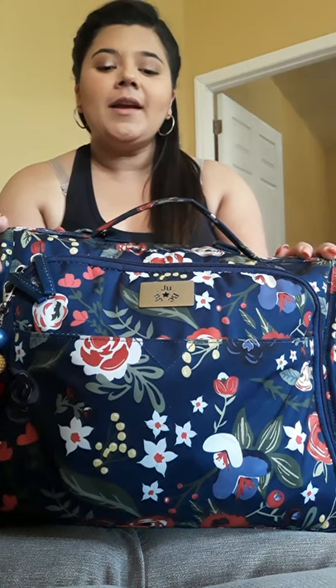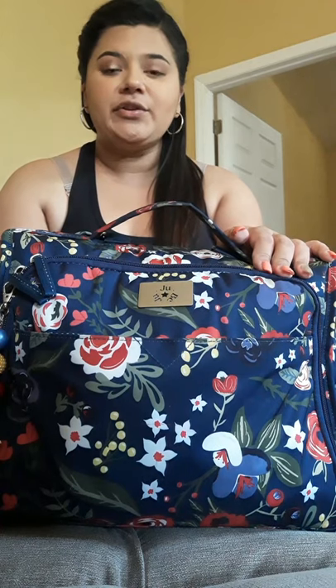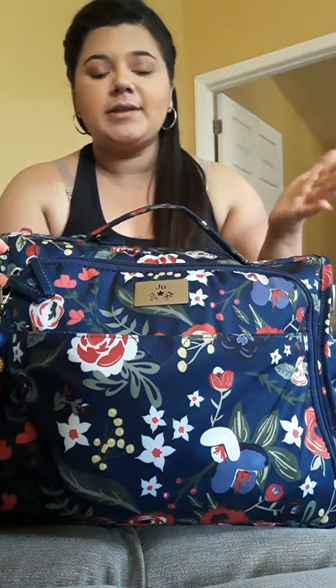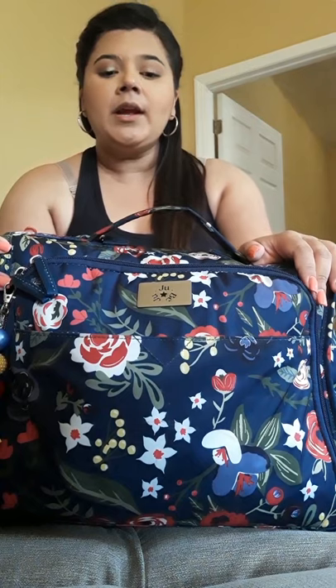Hi guys, welcome. Today I'm going to be showing you how I actually pack my JuJuBe Classic Convertible for everyday use. I previously did a packing video when I used this as a hospital bag, but it doesn't really show what actually fits in here, because it's not what I would actually carry on an everyday basis. So I'm going to show you how I actually pack this up for a newborn. My baby is a month and a half, almost hitting two months already, and this is what I basically carry every single day.